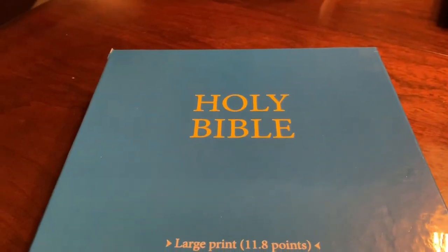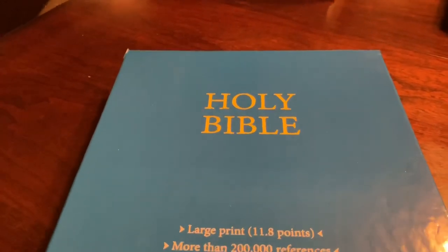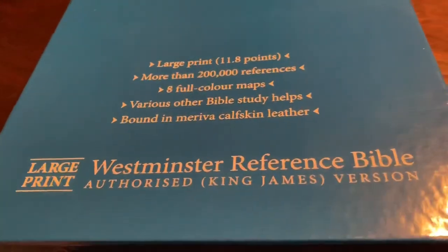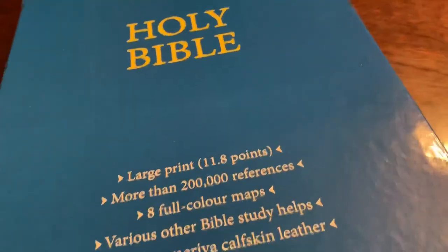Hey, this is Aaron with Faith to Walk Ministries here with another Bible review. Trinitarian Bible Society sent me a review copy of the large print Westminster Reference Bible. Excited about reviewing this Bible.